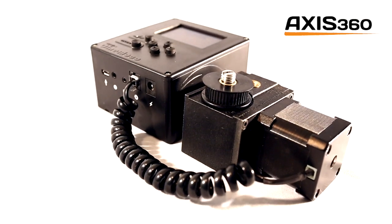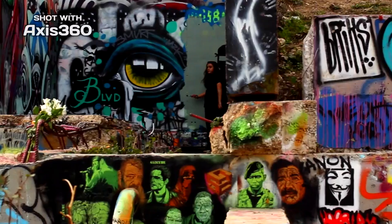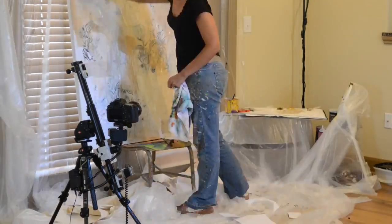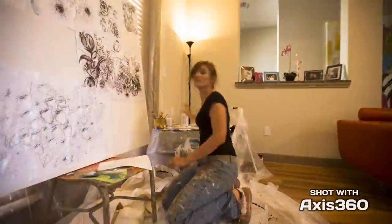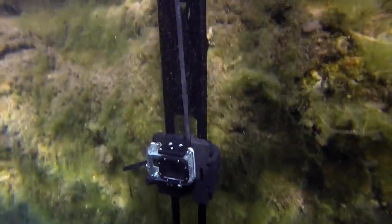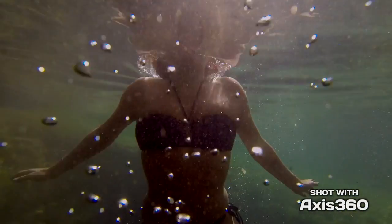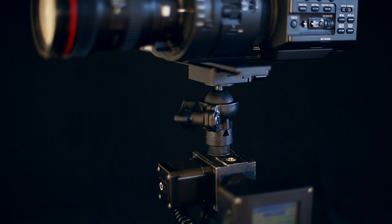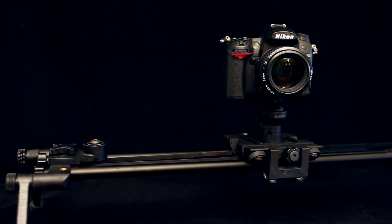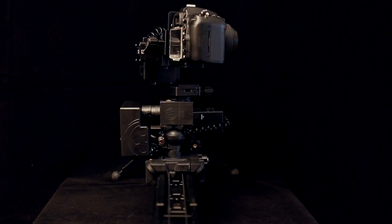Axis 360 is a motorized camera mount that enables you to create dynamic time-lapse photography and video. Its modular design provides precise panning, tilting, and sliding camera moves. And you can combine Axis 360s for 2- and 3-axis motion control.